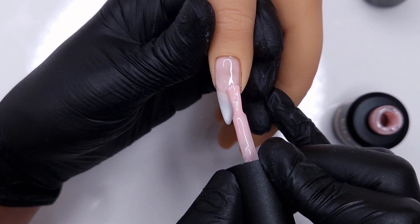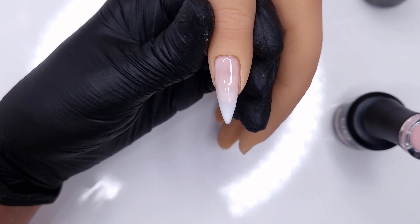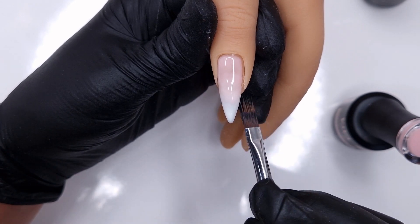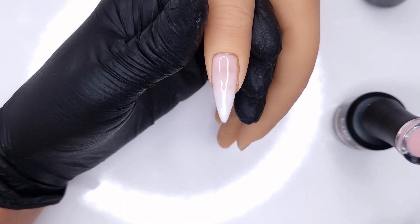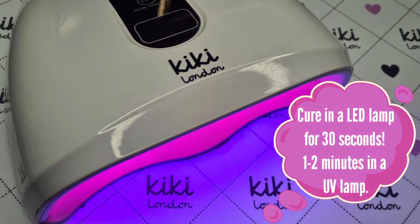I'm going to float it to where I want that blend to start, then feather it out using a really light stroke — this is where my ombre brush comes into play. I'm wiping it off on a little bit of an alcohol pad to make sure it's nice and clean, and then gently feathering it out. RB06 is quite a nice natural colour, not too opaque, so you're able to feather it out and it's brilliant for an ombre.